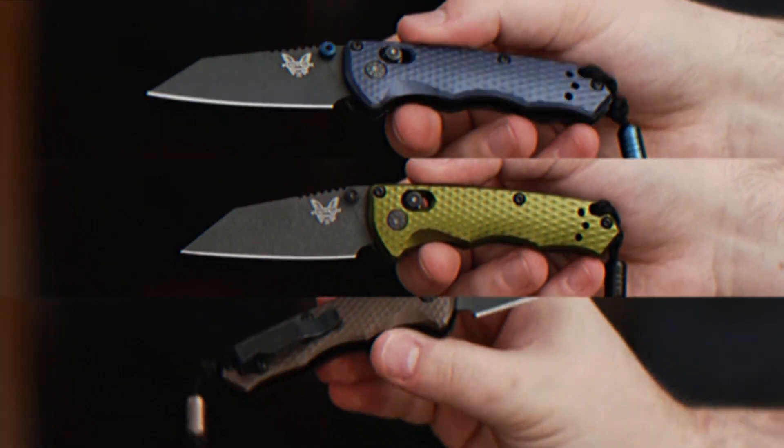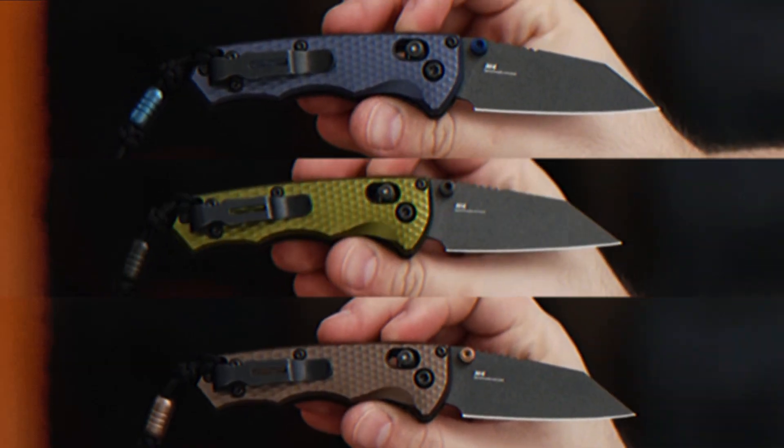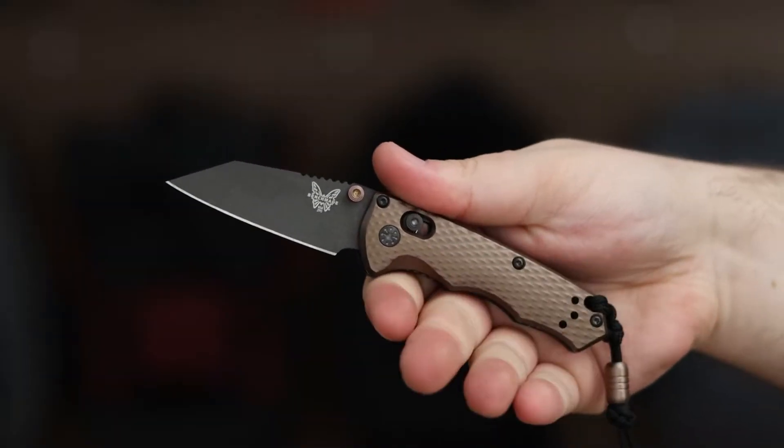There are three different models of the Benchmade Full Immunity available, each with the following features. The Wharncliffe blade is a versatile shape well-suited for a variety of tasks, including cutting, piercing, and scraping.